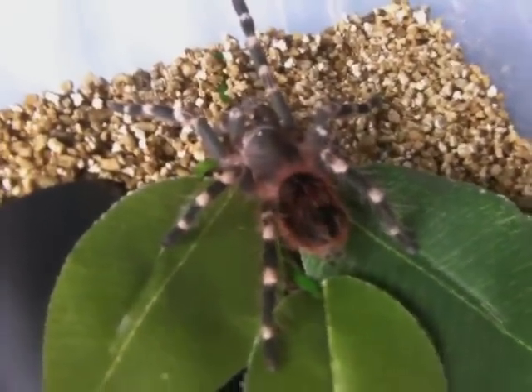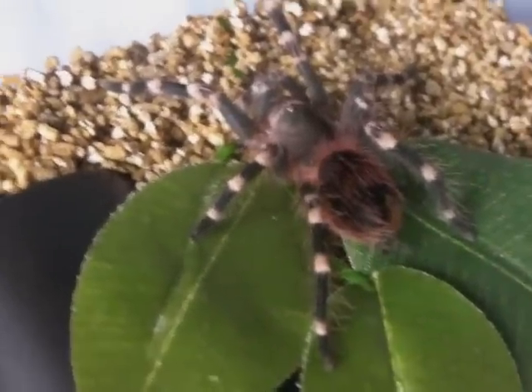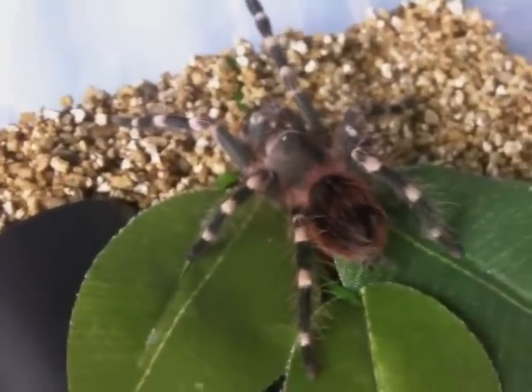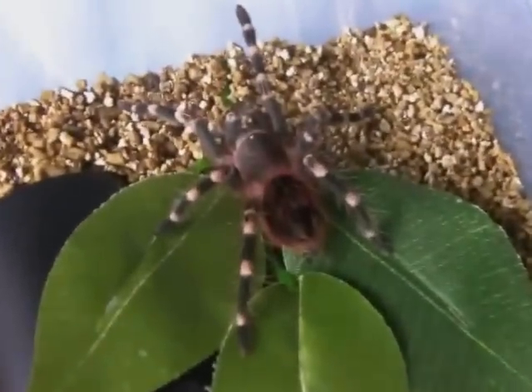So there she is in her new enclosure. You can definitely see the white bands on the knees and the red hairs on the abdomen. Very attractive species, which is why I've wanted it for quite a long time. Let's move on to the next one.